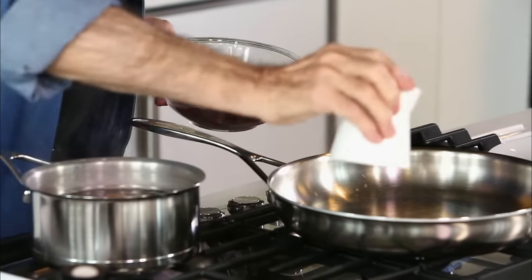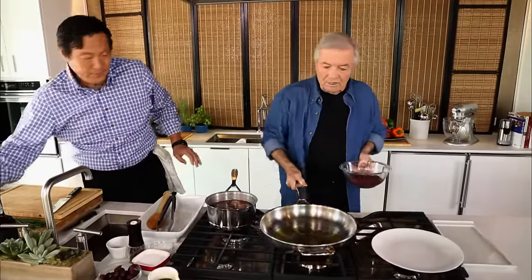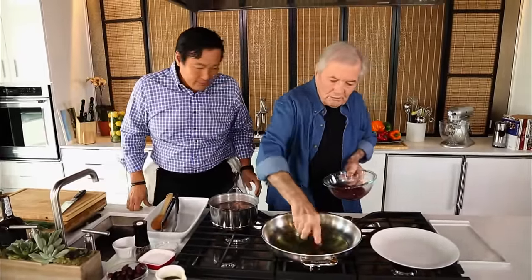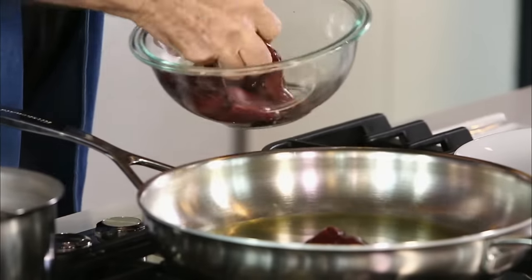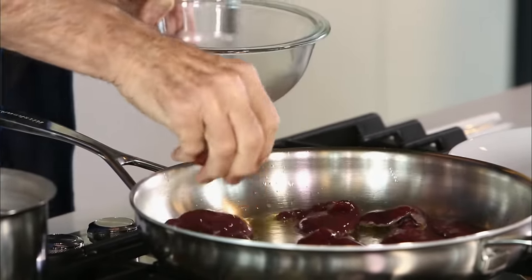We're going to put some olive oil in there, maybe a little bit of butter at the end, but for the time being, the olive oil. And you should do them in one layer, if possible. So then you season once they're in the pan? Yeah, or even before — that doesn't really matter.